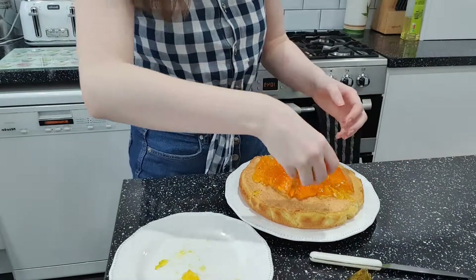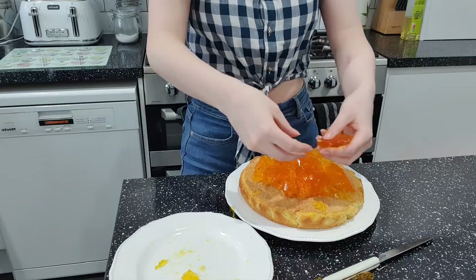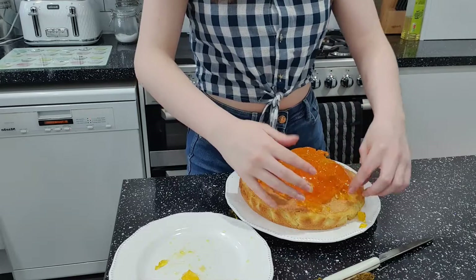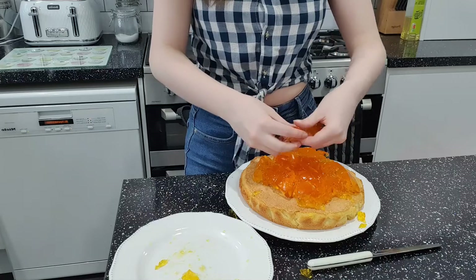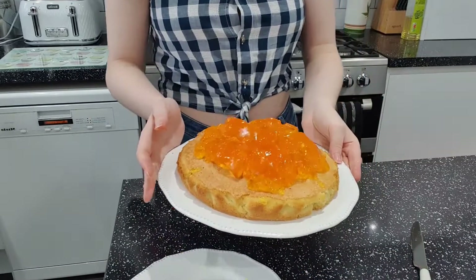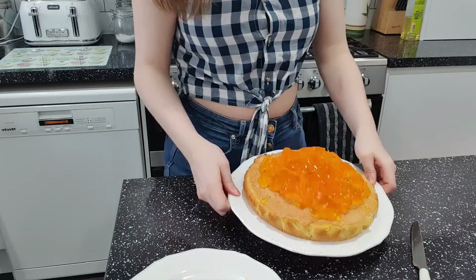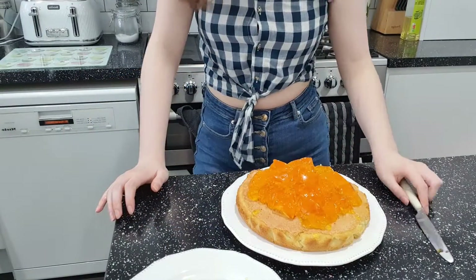I'm making a massive mess. I think that's going to have to do, so I'm putting this in the fridge. Look how bumpy that is — we're going to have a spiky Jaffa cake. I didn't think that would go as wrong as it did, but never mind — chocolate time.